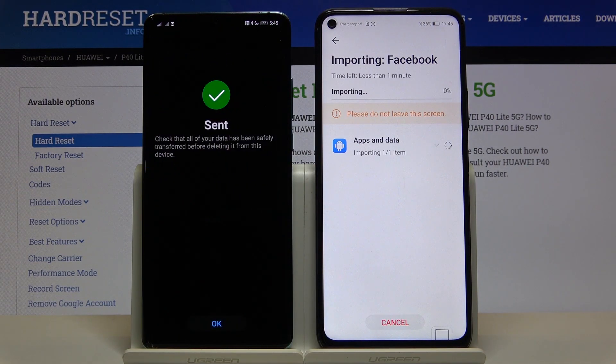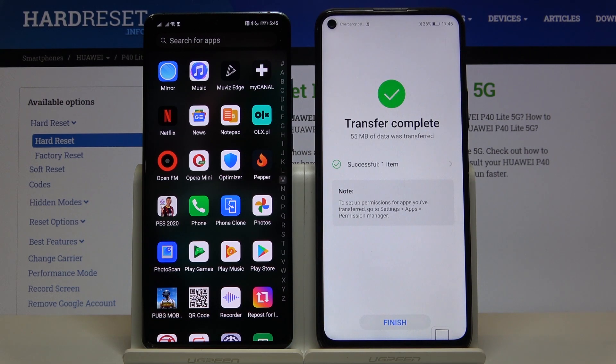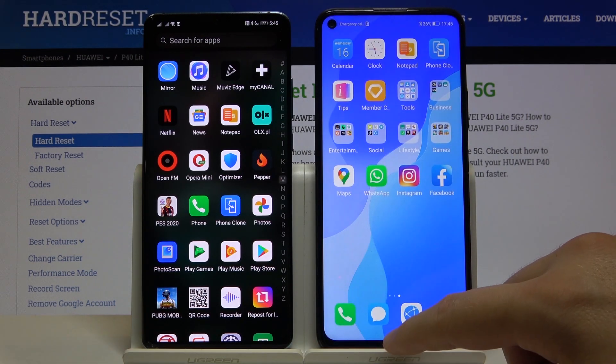Now just wait. We can click OK here. Tap Finish, and we are going to open Facebook.